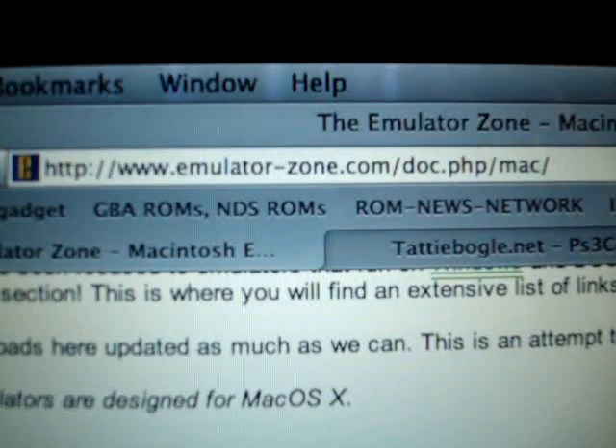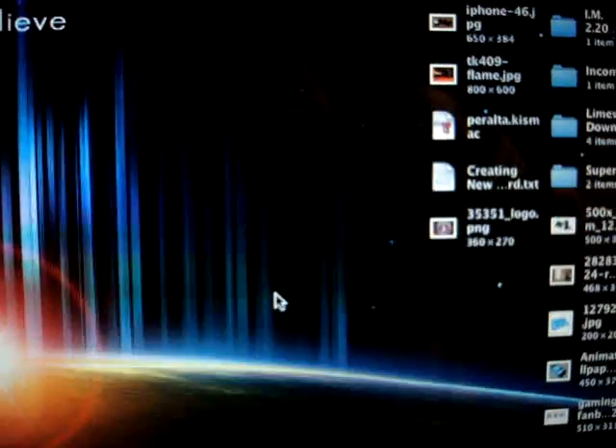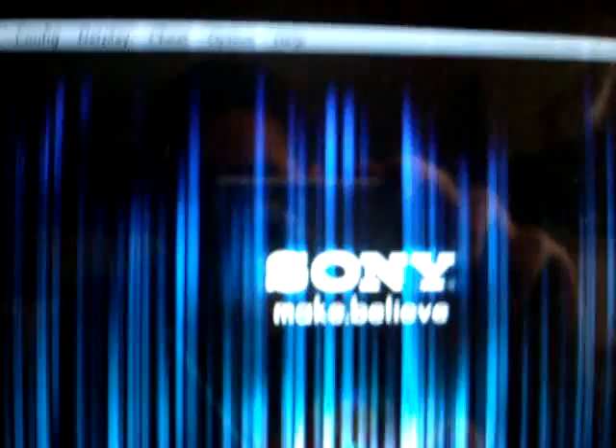So you can go there. Once you download the emulators and all that, you basically run what you want. Like, if you want SNES — once that's up, nothing will pop up, but on the top left of the screen it will say SNES.